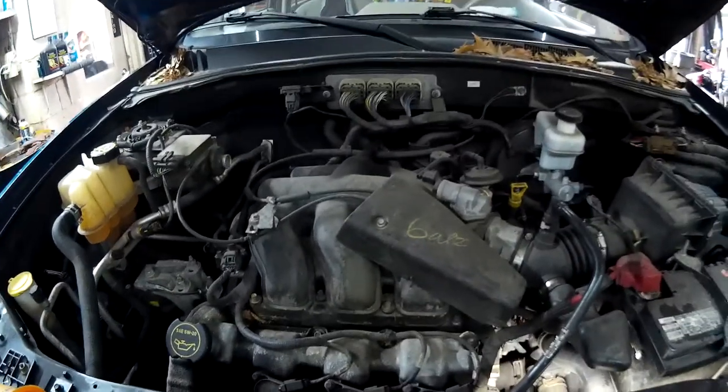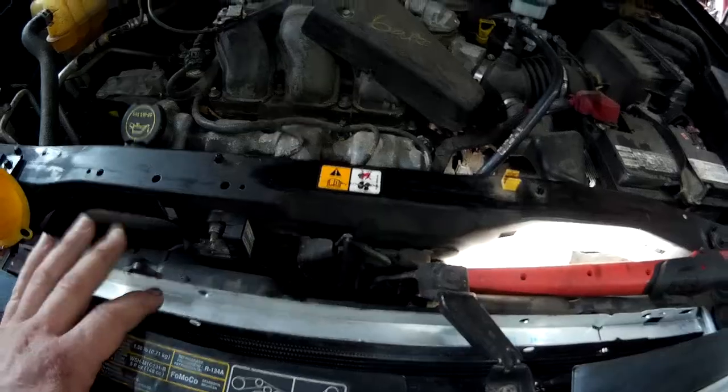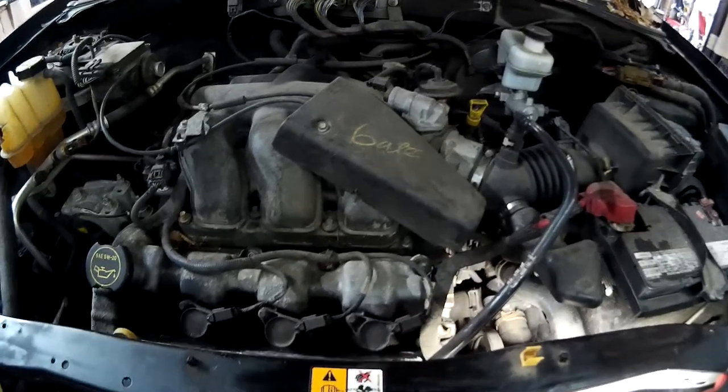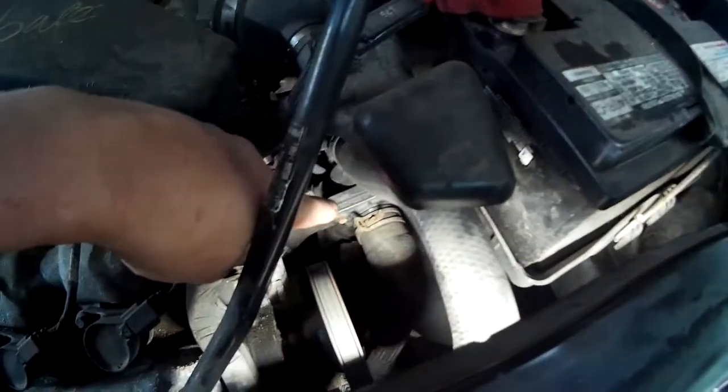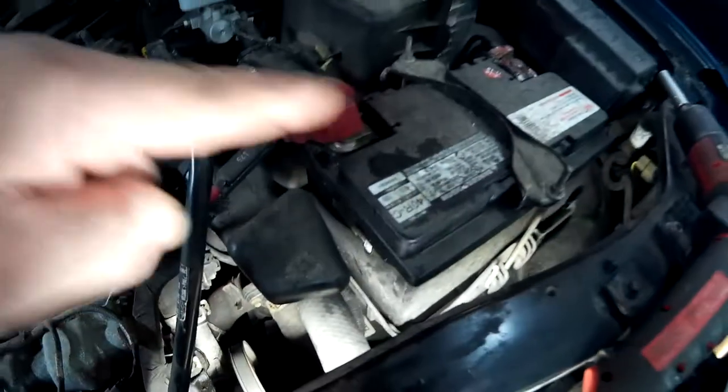Hey everybody, I probably should have made this bonus footage on this 2008 Escape that I put the radiator in. This car is very hard to fill with coolant, and the reason is it has an external thermostat that sits right here next to the battery.